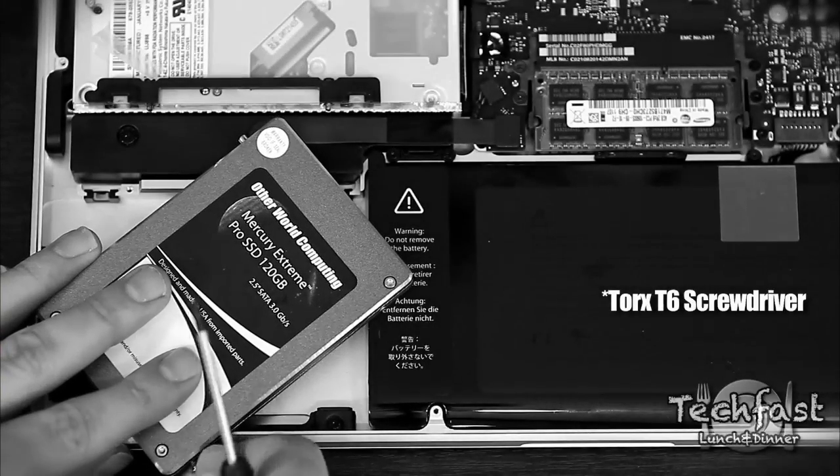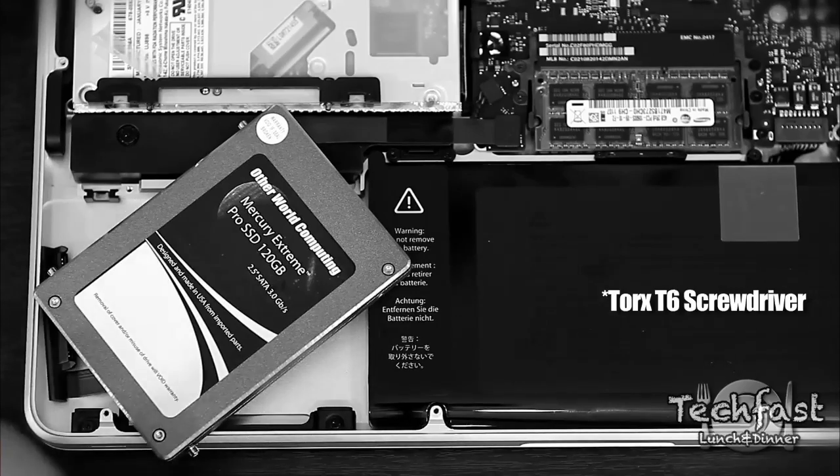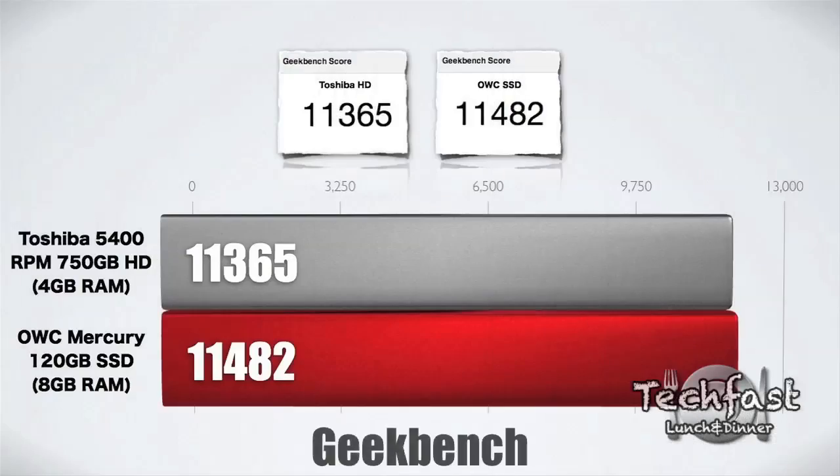What's up guys, Jonlin here with TechFist Lunch and Dinner. Previously I brought you the installation video on the OWC 120GB SSD, as well as the 8GB of RAM. Today I'm going to show you a few different benchmarks, a file duplication, kind of give you a real world example of how fast it is, as well as the boot up differences so you guys can see the speed test there. So let's go ahead and check it out.